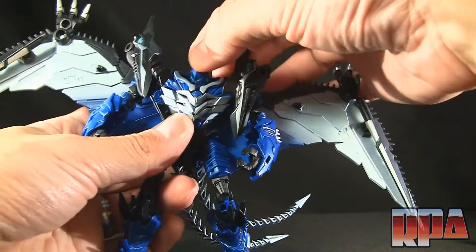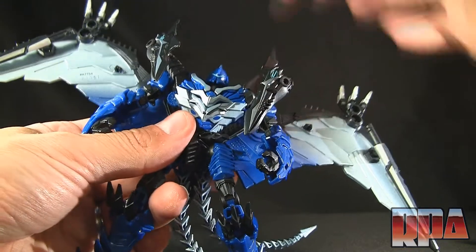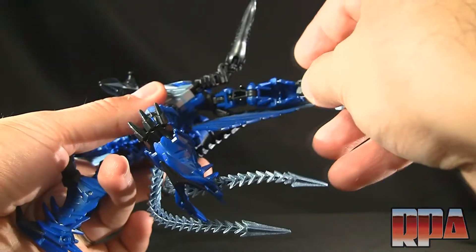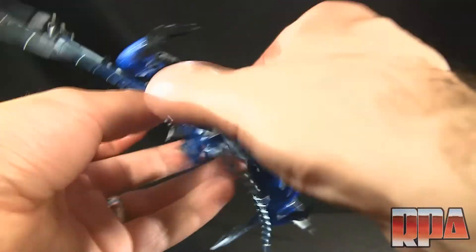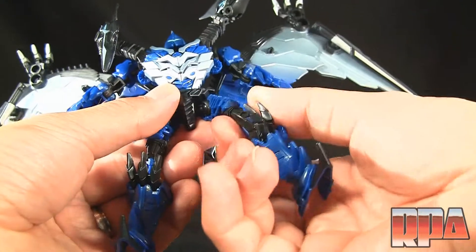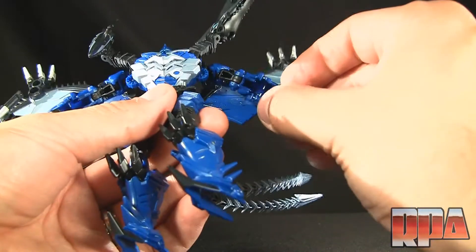Looking at the articulation: the head is on a ball joint but it's very limited — it can look side to side, but looking down just pushes the neck, so the ball joint might be a little tight on mine. You have the shoulders, the wings which can technically flap up and down, a waist joint, hips on a ball joint separate from the outer blue piece, a swivel on the lower thigh, and a knee joint.